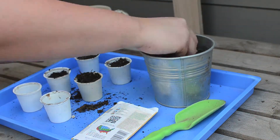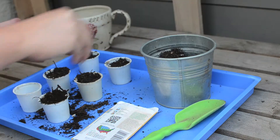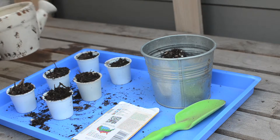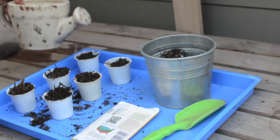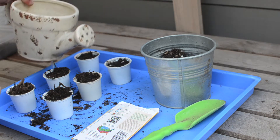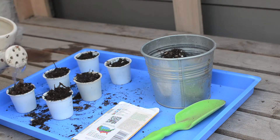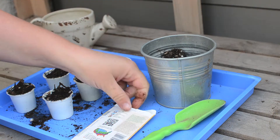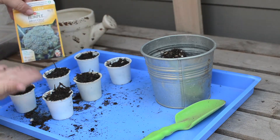You don't have to do all one type of seed — you can use multiple seeds and different vegetables and fruits. Once you have everything taken care of and packed away, sprinkle with some water and your seed starters are good to go. Just wait for those seeds to start sprouting. I'll see you next time!